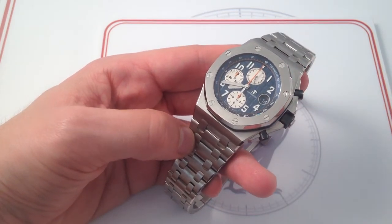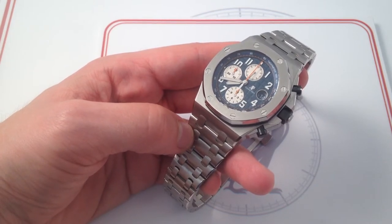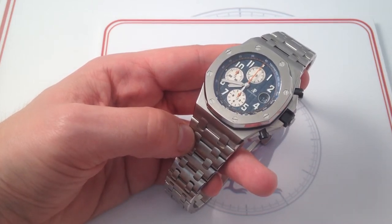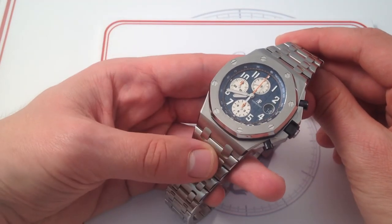AP knows that the Offshore has become a beloved icon in its own right, no longer a derivative of the Royal Oak. It stands separate and distinct, and you don't mess with an icon, not one that is so important to so many people. You refine, you don't redefine.